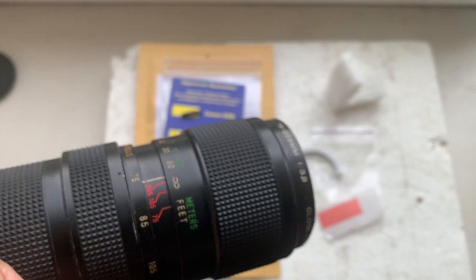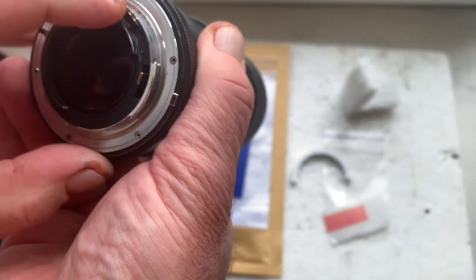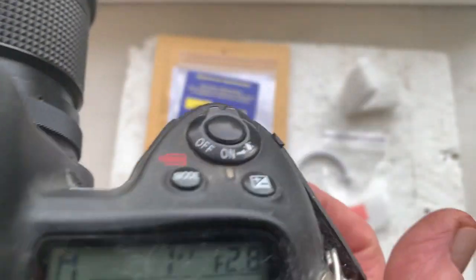Chip number one, and chip number two — focal length is 45 millimeter, aperture 2.8, focus trap mode is on.